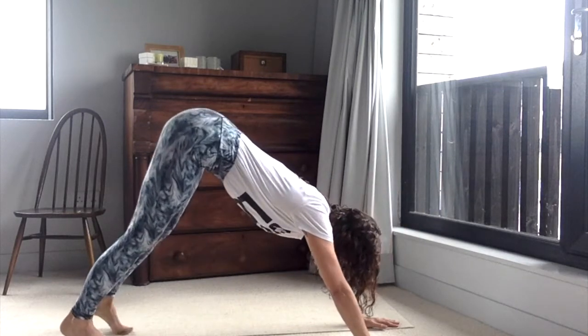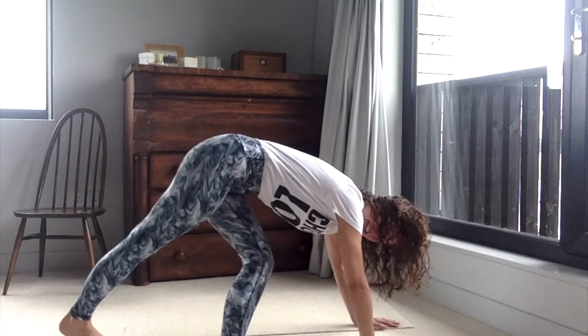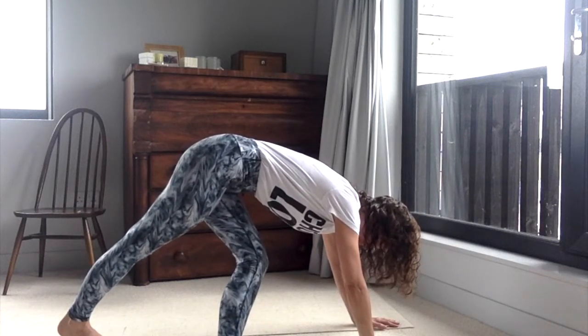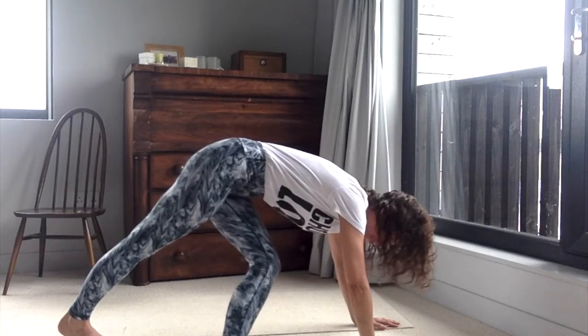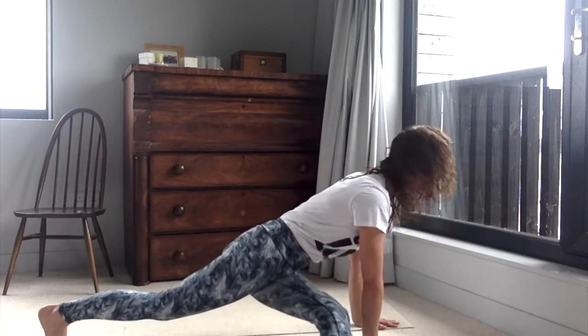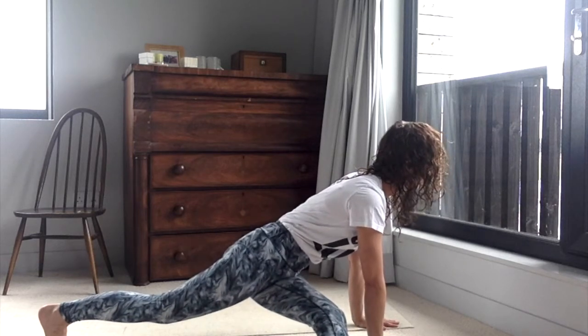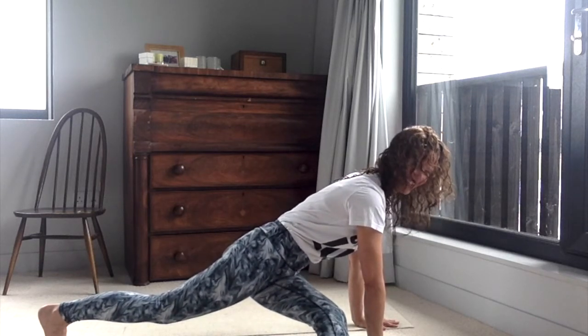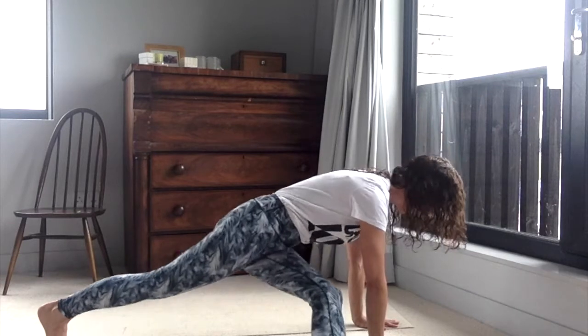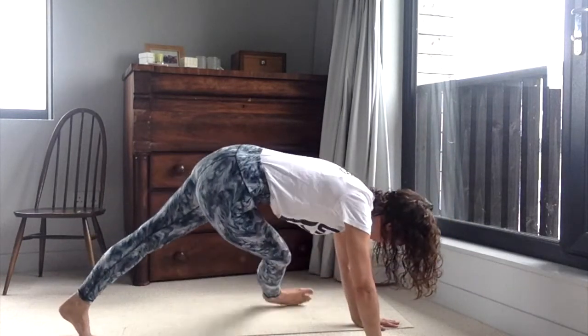Bring yourself up into a little dog pose, so we're lifting the hips high. Take one leg through the space between your hand and your other foot, and start to ease your foot out, stretching your leg out to the side. Draw your hips down for a really good stretch, then slide your leg back and come into dog pose again, and then to the opposite side.